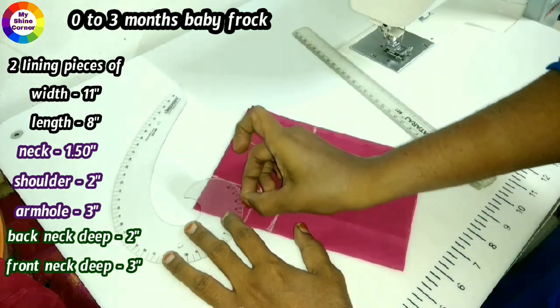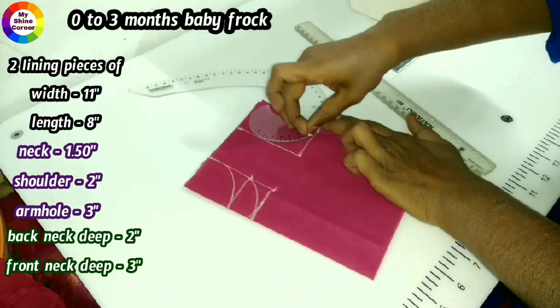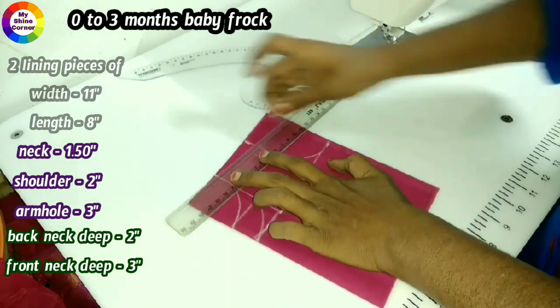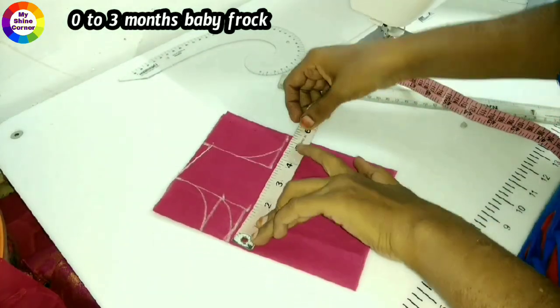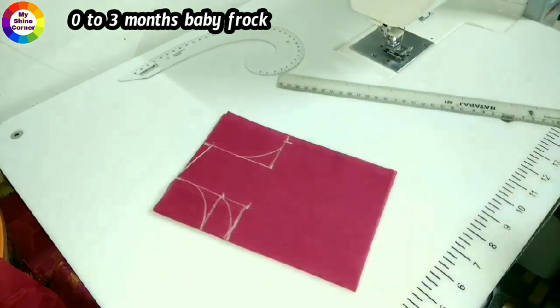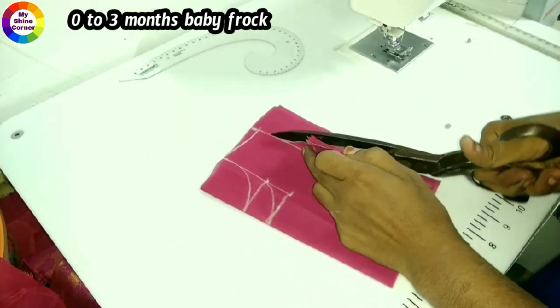We will make this round shape. Front side is round shape and back side. We will mark this on the shoulders. We will mark the chest on the 5 inches. We will mark the chest on the 1 inch. We will make this shape.